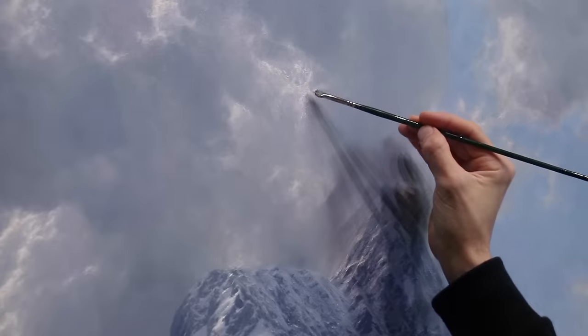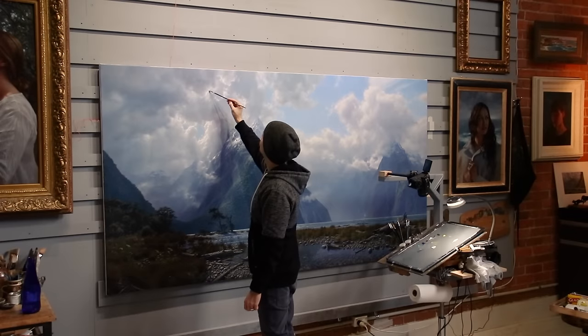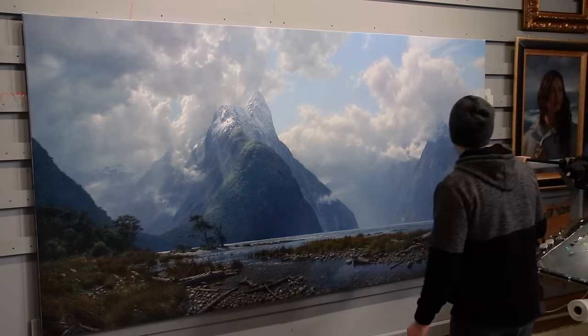My favorite marks are those last little bits of light coming out of the sky. I decide the painting's finished when I can't think of another brush stroke to add to improve the situation.